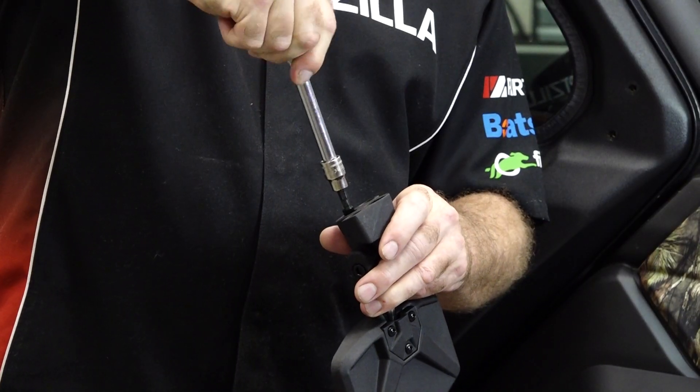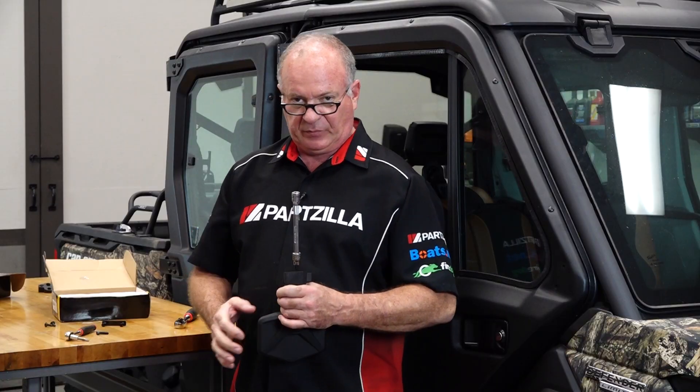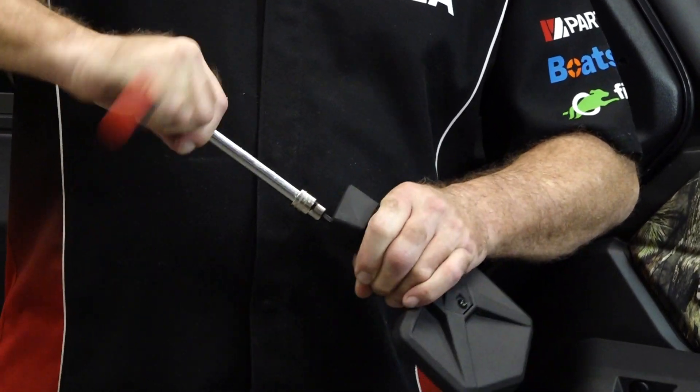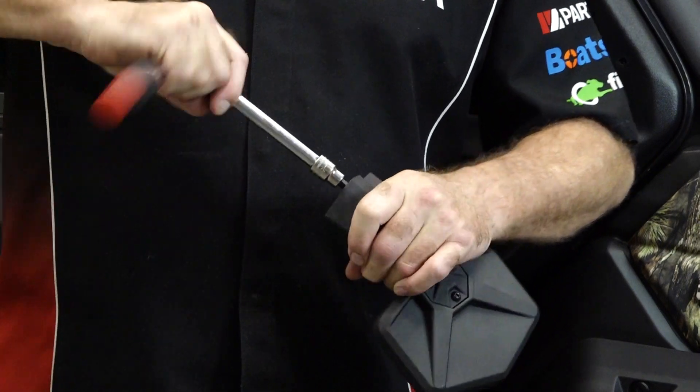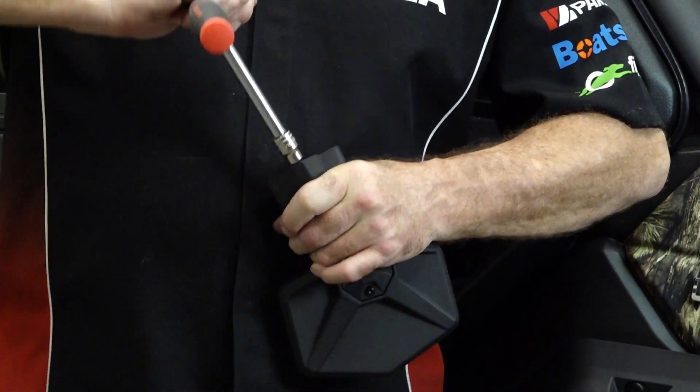Make sure you've got it aligned before you break out the ratchet, because we don't want to cross-thread them in there. The good part with these bolts is I already have Loctite applied, so that's going to guarantee they stay in place.